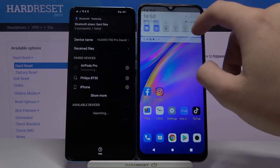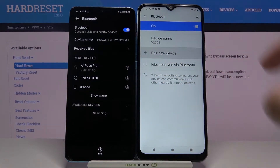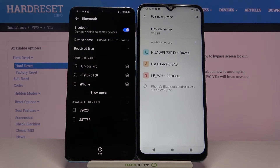Then click and hold on this icon on both devices to open the Bluetooth settings. Now click here to pair a new device, and as you can see our smartphone finds the second device.